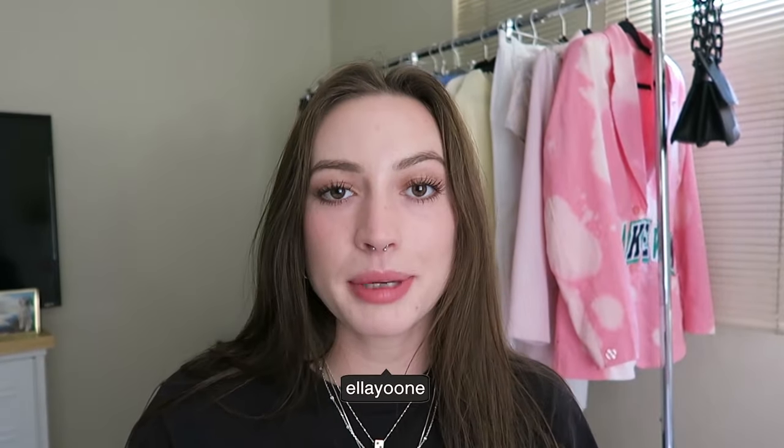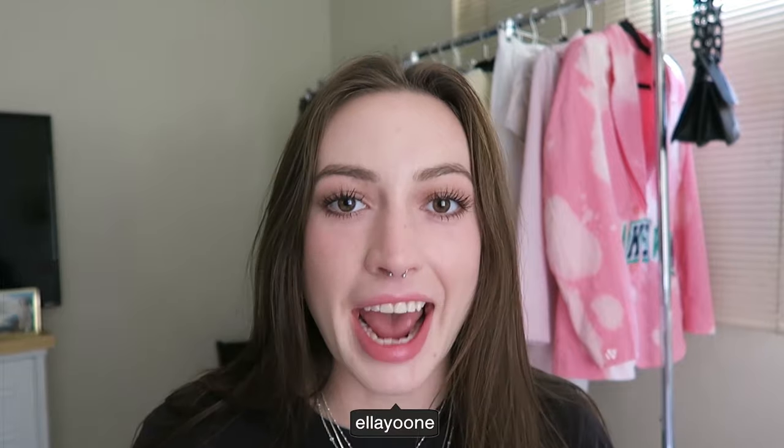Hey everyone, it's Ella. Welcome back to the channel. Today I'm going to be testing out one of the oldest hacks to lighten your hair naturally — it's the lemon hair lightening hack.